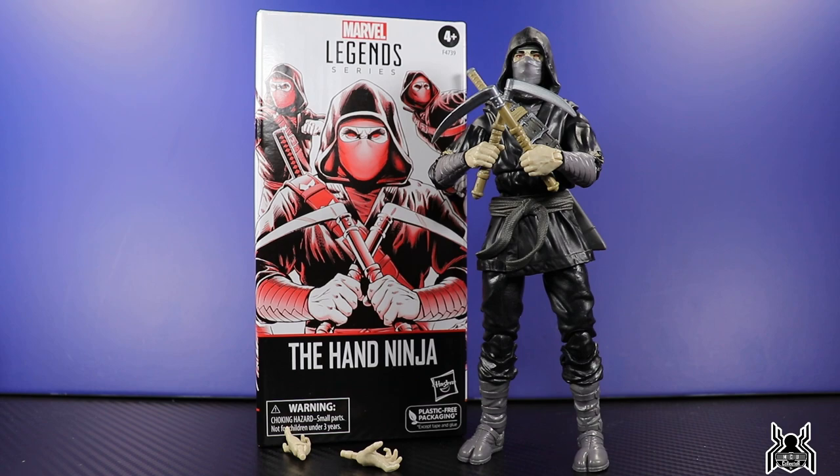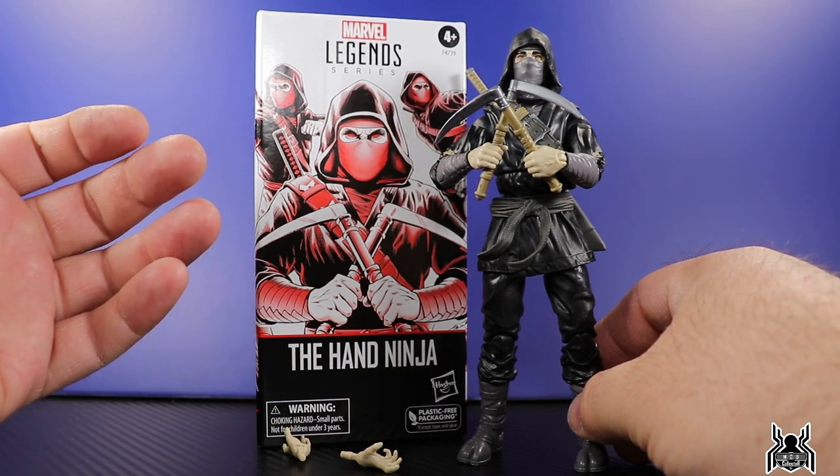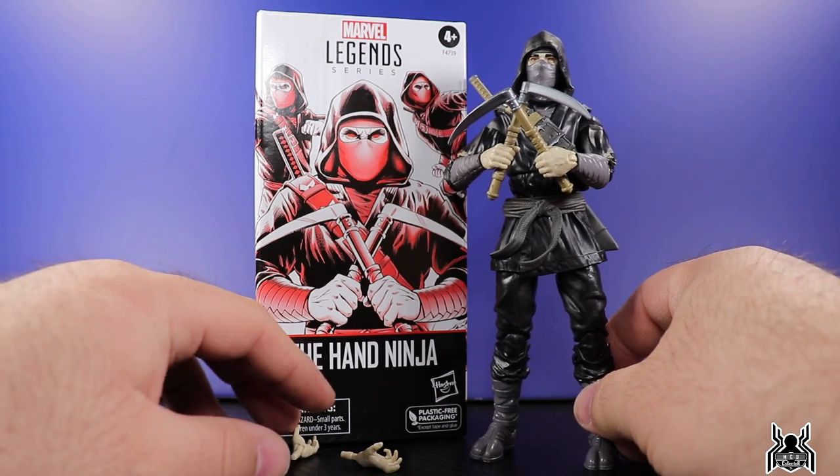A lot of people have been getting all the troop builders. In fact, the Shield Agents and the Hand Ninjas actually went back up today for premium members - the Skrulls did not.